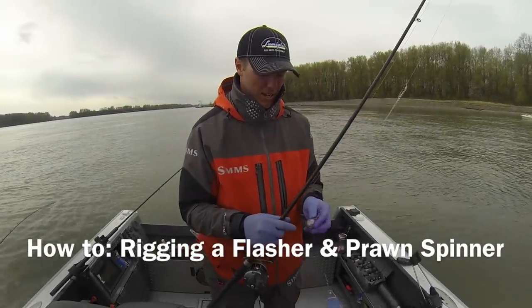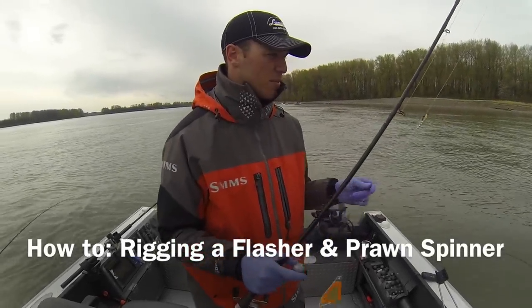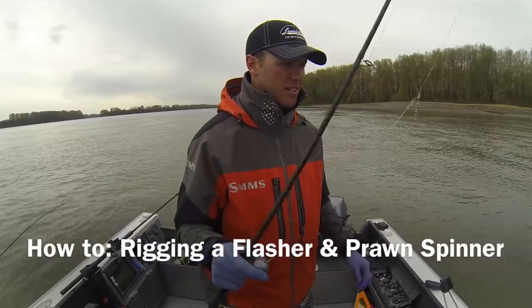Alright guys, so we're here on the Columbia River and just caught a nice fish on a prawn setup that I figured I'd show you addicts out there and how we rig up.